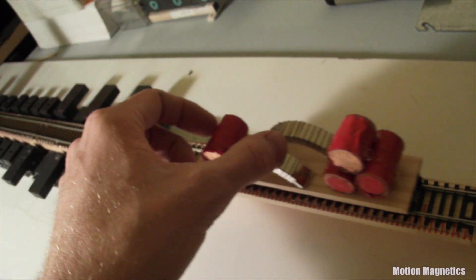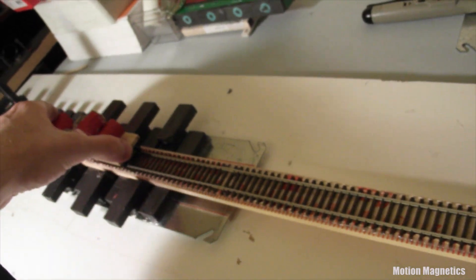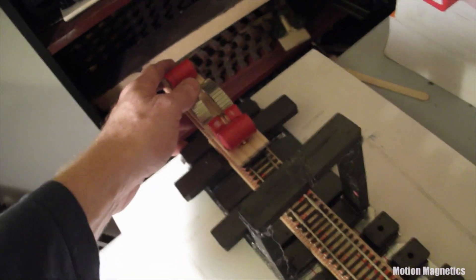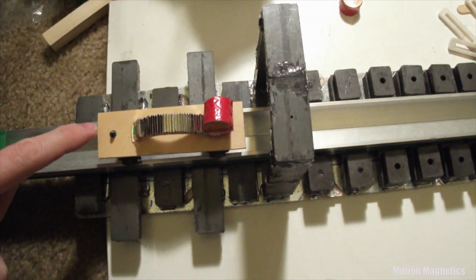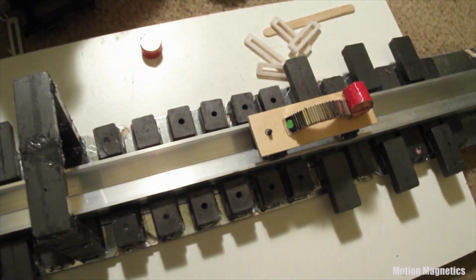Raising the track up slightly will decrease the drag and make the cart go through a bit smoother. That's what I've done here, and then you can decrease some of the weight. Whatever you do, don't use aluminum track or you will encounter eddy currents.